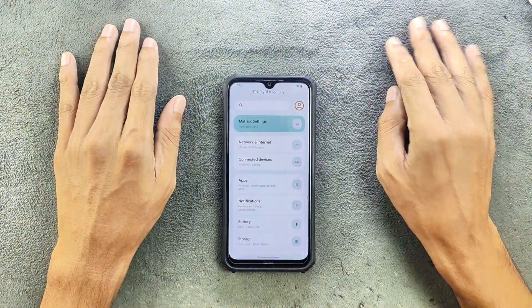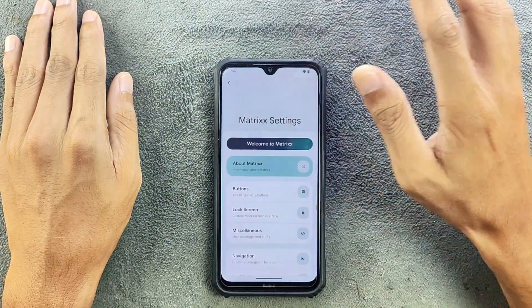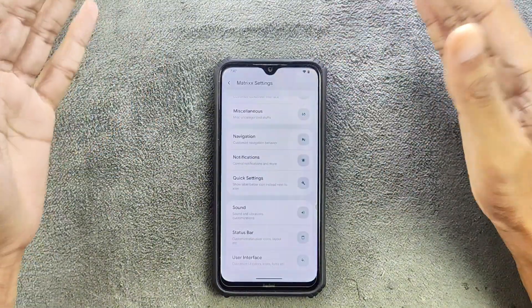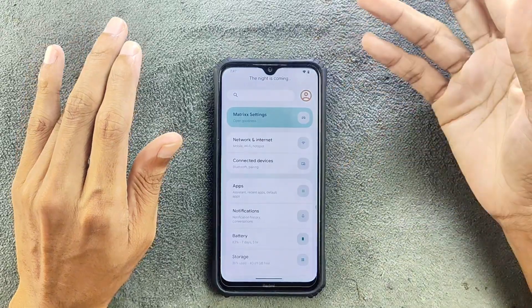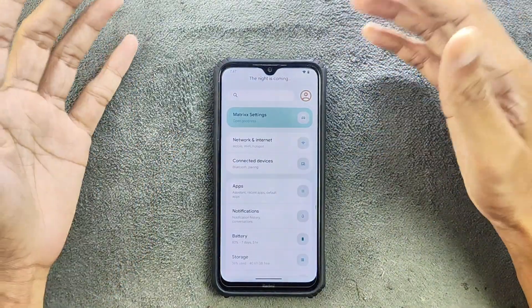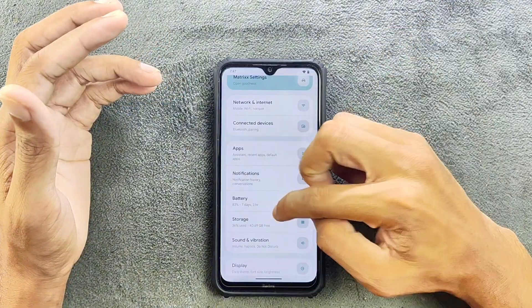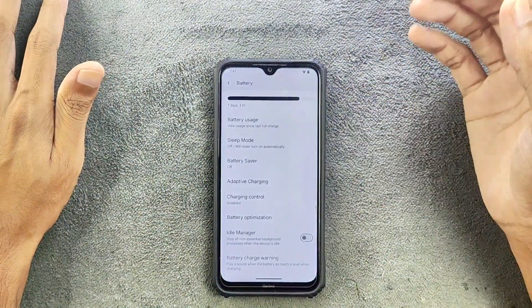In terms of features, if you check the Matrix settings you are getting everything here. Whatever customization you want, you will get it here, and you can customize your device as you like. I'm not going to go in-depth with the customization as it is pretty much similar to other ROMs.